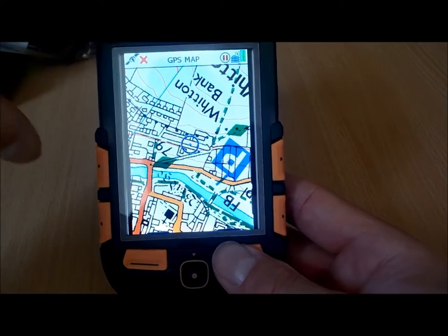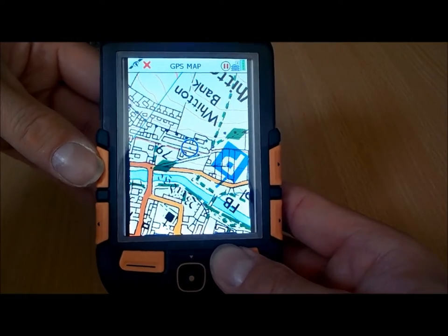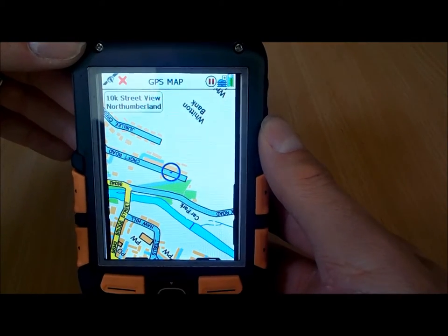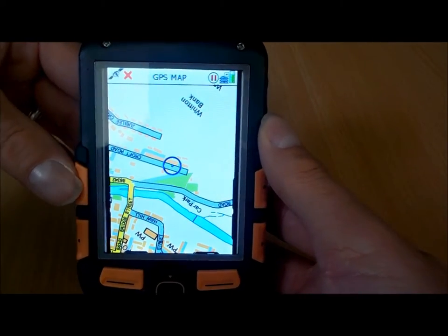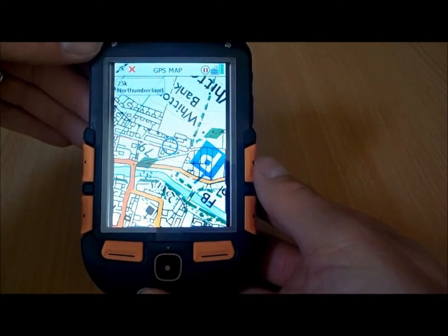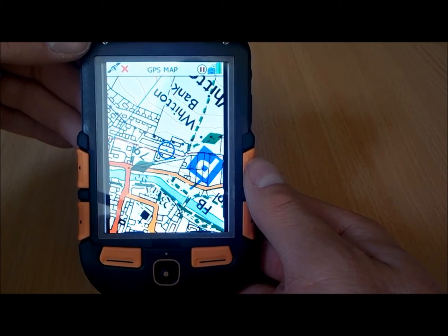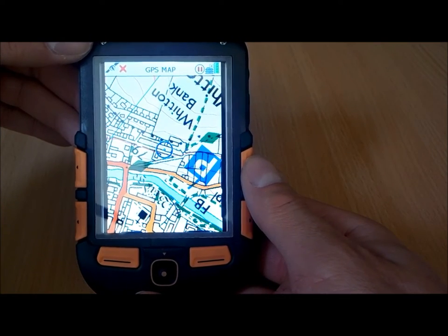I've actually got on this GPS some 1 to 10 maps loaded. With a simple press of the large buttons on the side of the unit, I can scroll from the basic map onto the 1 to 10 Street View map. I've now got the 1 to 10 Street View map on the screen, and with another simple button press I can go back to the 1 to 25 map. It's got nice large buttons all around the unit for navigating menus and functions — great in winter if you're using it with your gloves on.